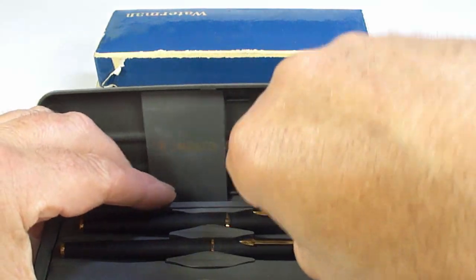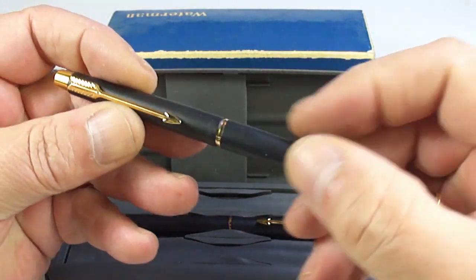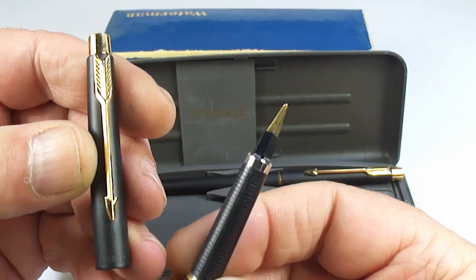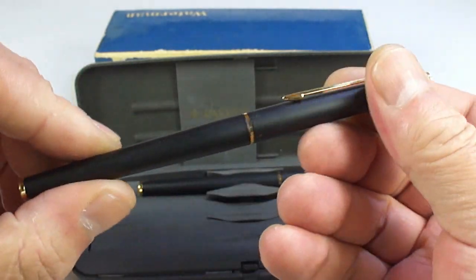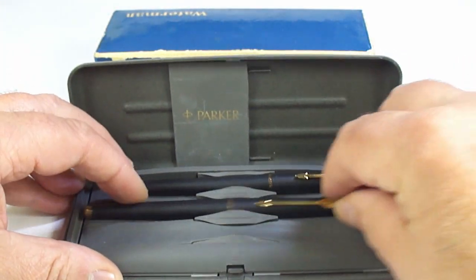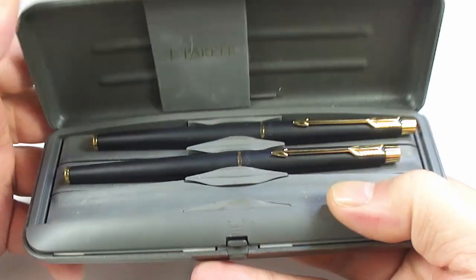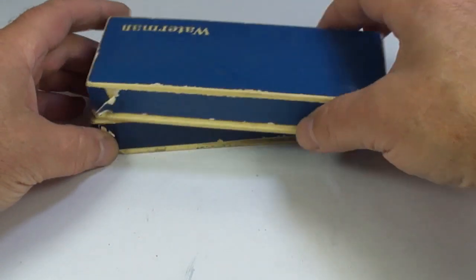The last three — opening this one up — I believe it could be a Parker Classic in matte black. It's got a rollerball and there's the fountain pen nib as well — again possibly the Parker Classic in this matte black finish. Lovely condition, comes with a cartridge inside, just needs a clean and it'll be ready to go to a new home.